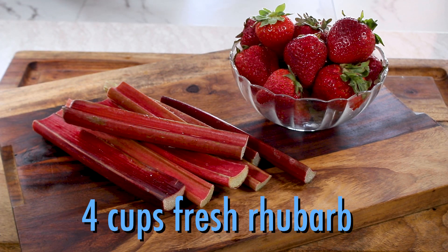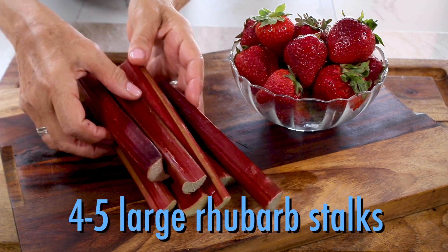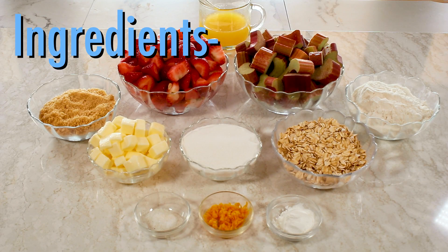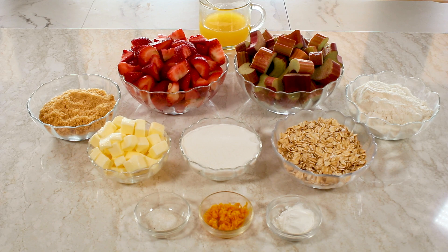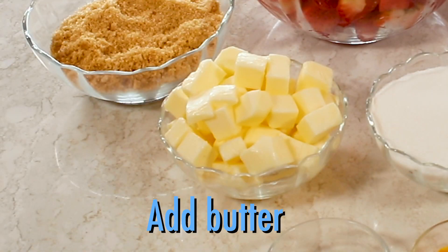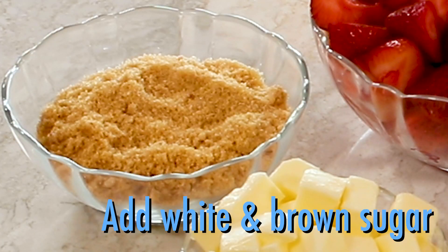Four cups of fresh rhubarb — that's about four or five large stalks — and four cups of sweet, fresh strawberries. Here's the rest of the main ingredients for the cobbler: orange juice and zest, oatmeal, butter, white and brown sugar, and flour.